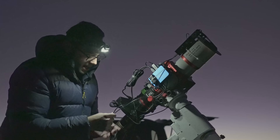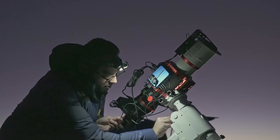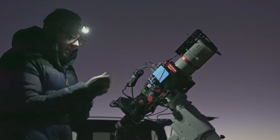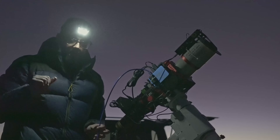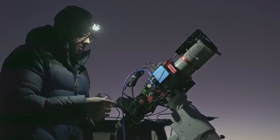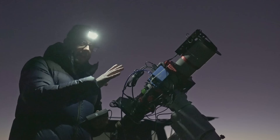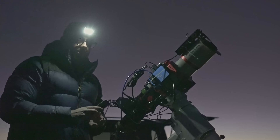Esto está preparado para que yo solamente saque estos dos cables que van a la montura: por un lado el control de la montura y la propia alimentación, y por otro lado la conexión del Pegasus al ordenador, que es por donde voy a transferir todo lo que va a capturar el equipo. La alimentación de todo el equipo va con un simple transformador a 12 voltios conectado al Pegasus y esto directamente a la Bluetti. Este será el esquema que tendré en el observatorio, de forma que del equipo solamente saldrá este cable conectado al ordenador y el transformador conectado a la corriente.